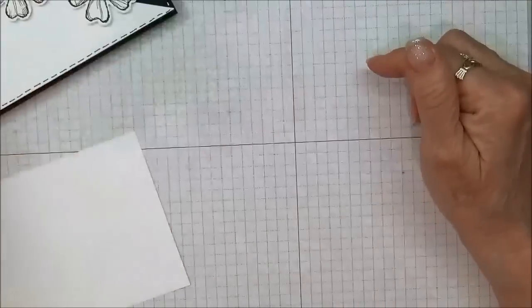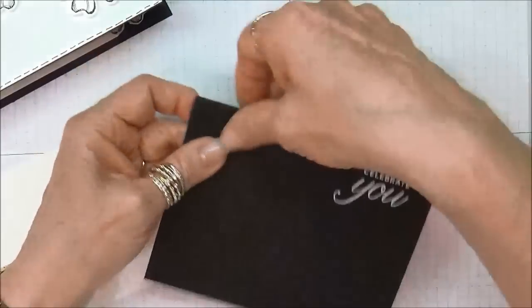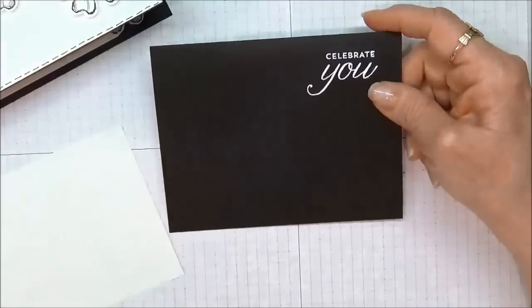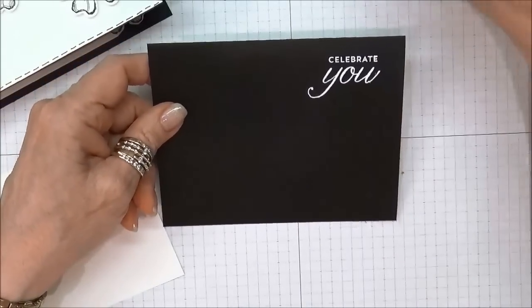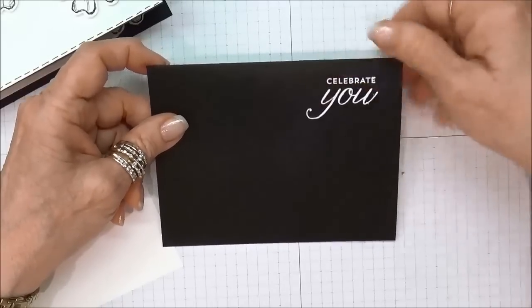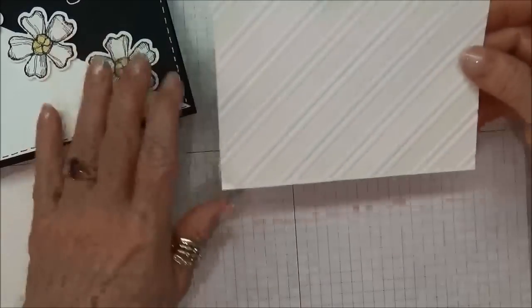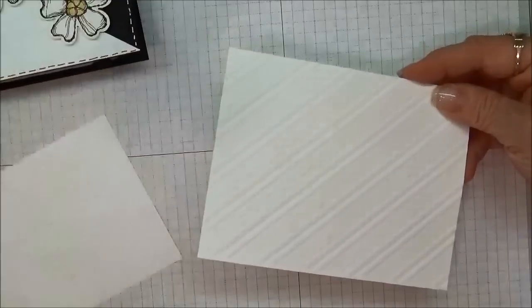I'm also using a Versamark pad to do my embossing, which you'll find up in the corner. I've already taken my cardstock and scored it at four and a quarter, and in the upper right hand corner I stamped the Celebrate You stamp with the Versamark and embossed it with white embossing powder. Now I'm going to take the piece of cardstock that I have embossed with the Stylish Stripes embossing folder.